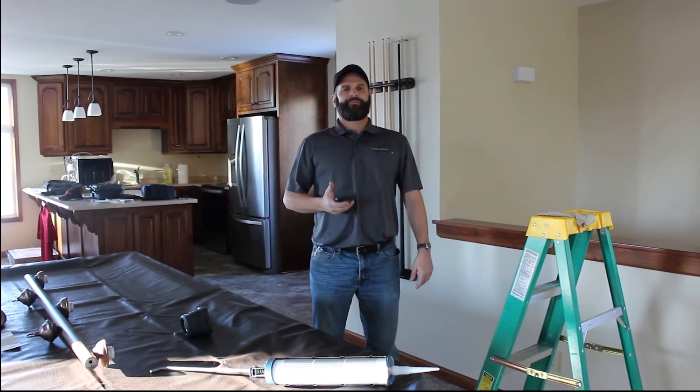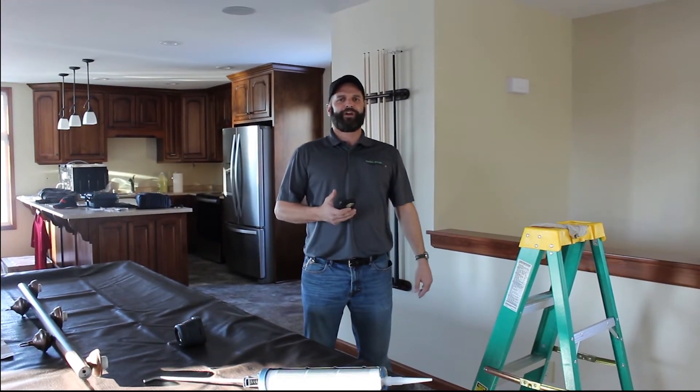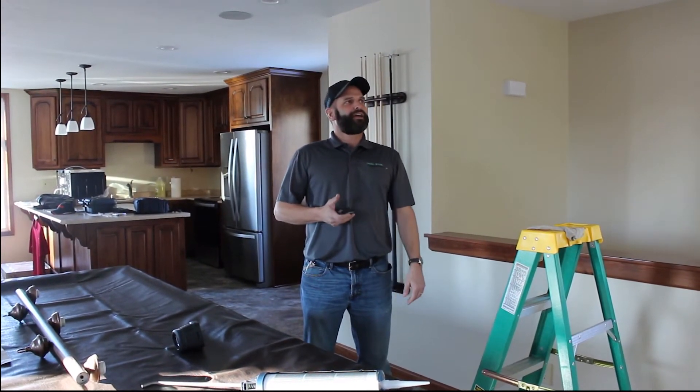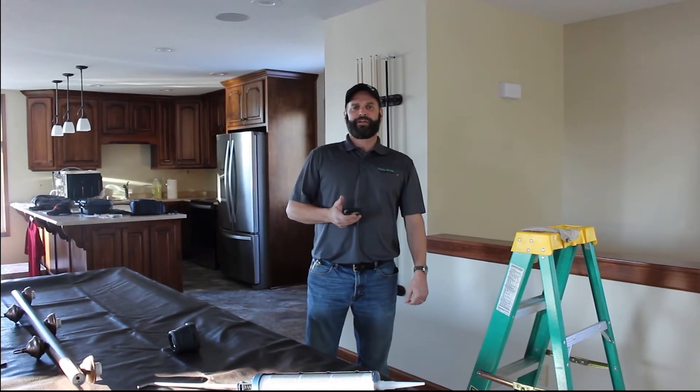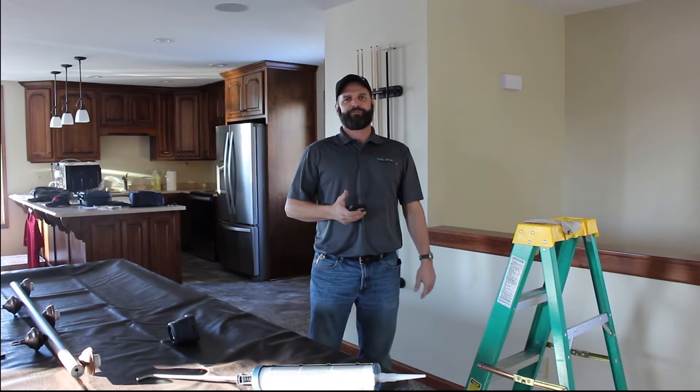When we started digging around, one of the obvious places we found was the can lights. The newer can lights come with a trim ring, and some of them come with a gasket. This gasket is not doing quite what we expected it to, so we're going to go ahead and seal up around the can lights and give you a little informational video on the how-to.